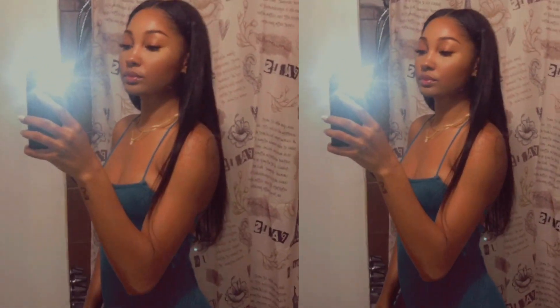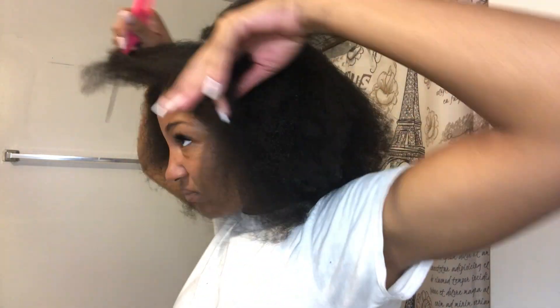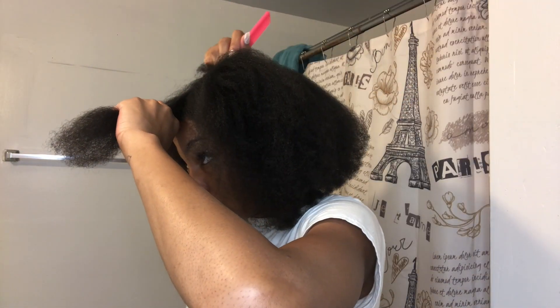Welcome back to my channel, it's Paige. Thank you so much for clicking on this video. Today I'm going to be showing you guys how I did my first sew-in on my natural hair.